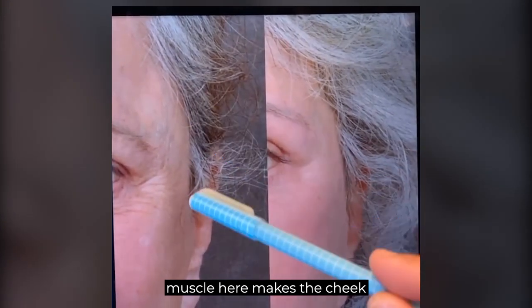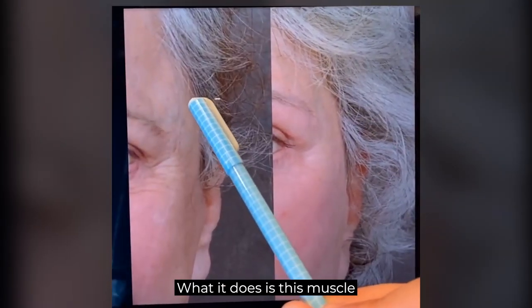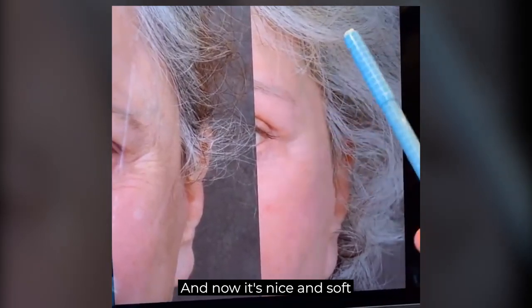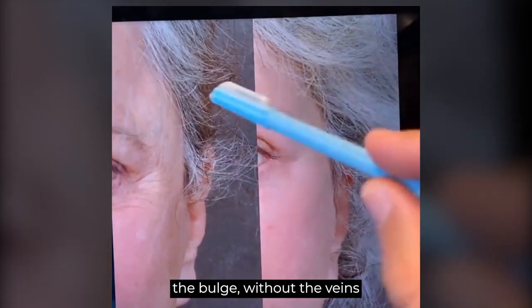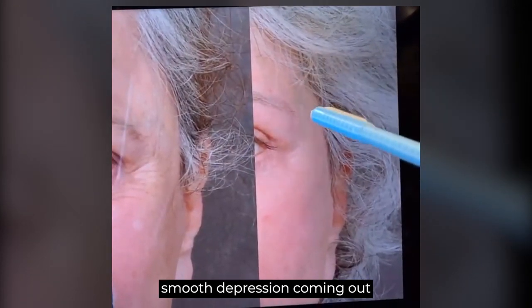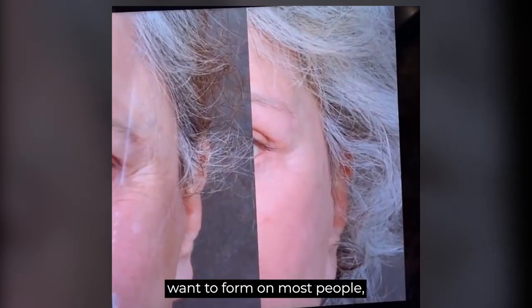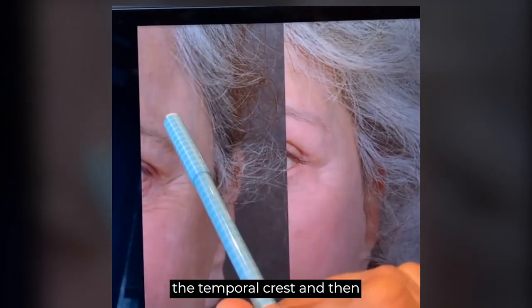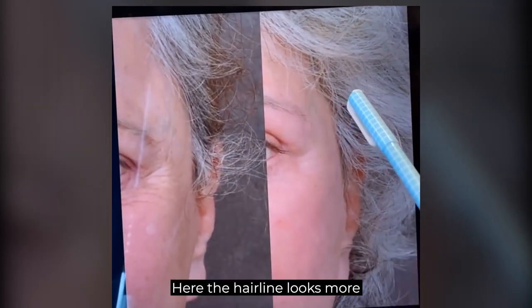On this side, the strong temporalis muscle makes the cheek look weak. After replacing about 20 to 30 units of Dysport, this muscle — strengthened by clenching and chewing — gets weakened, becomes soft, and atrophies. You get a slight depression, a narrower forehead without the bulge, without the veins bulging out, and then a nice smooth depression coming out to the cheek and down for her cheek contour. Having a crease at the temporal crest that bulges into a large muscle is not natural, and it also makes the hairline look strange.